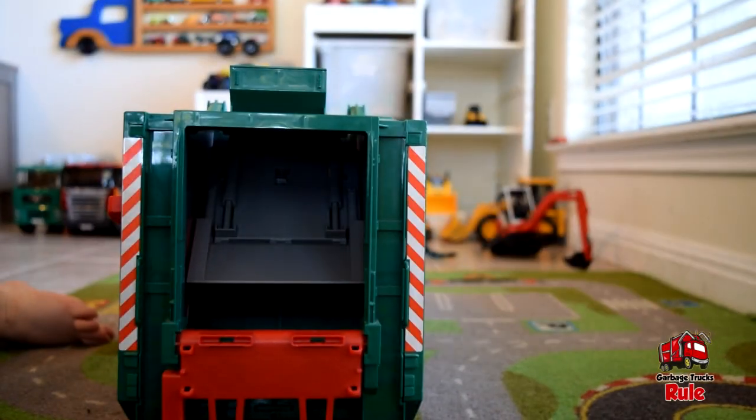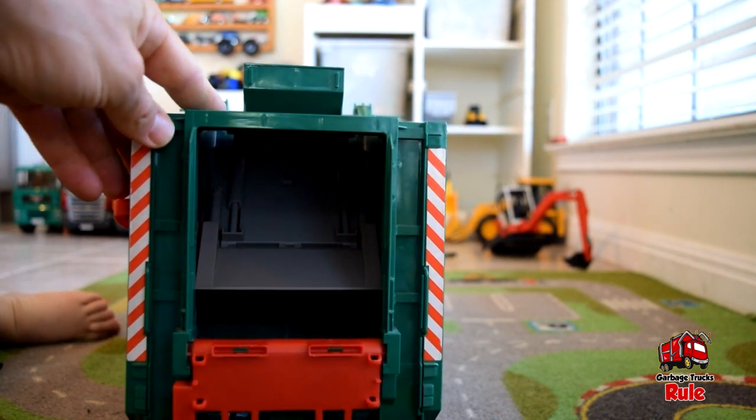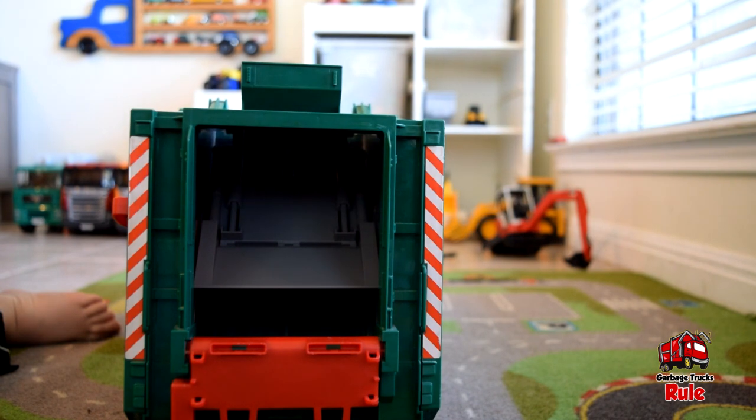Hey Kane. What? We're going to play a game called Will It Compact? We're going to put some stuff in our Bruder Matt Granite garbage truck and we're going to see if it will compact. So what that means is you put something in here and we're going to see how it works. So go ahead, put some stuff in there.